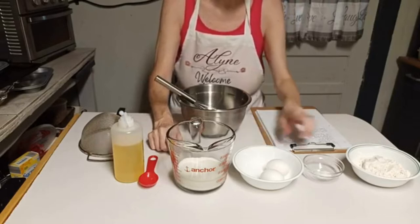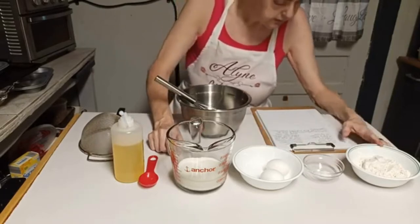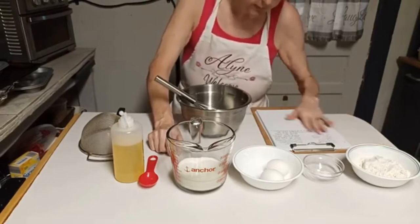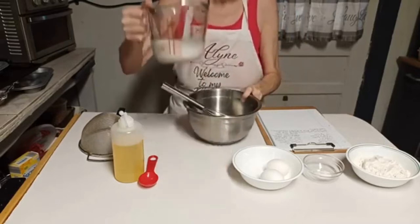My ingredients are: one tablespoon of oil, one cup of milk, two eggs, a fourth of a teaspoon of salt, and one cup of all-purpose flour.